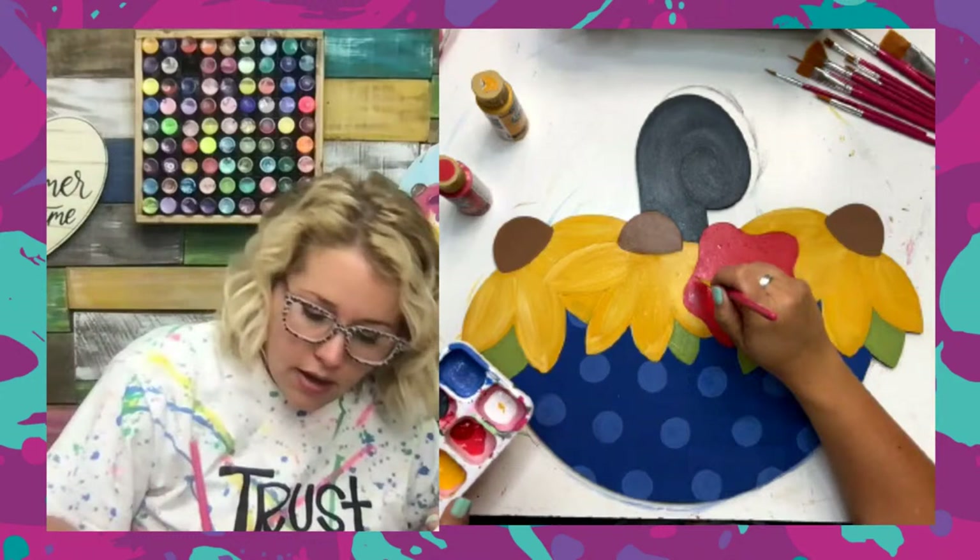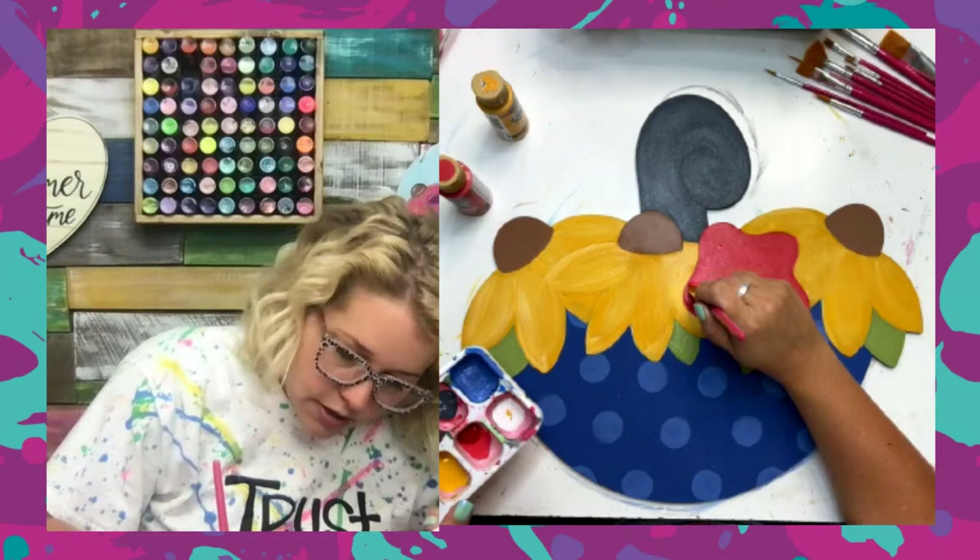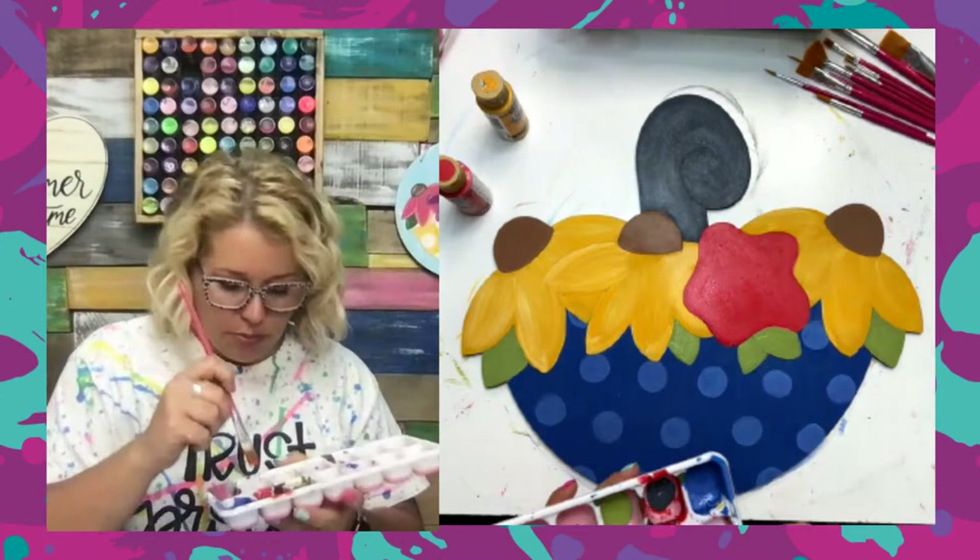Loading both colors up on my brush — you can see the two colors loaded. We'll start on the outside going around the edge of the flower, following the curve with the dark color on the outside of the curve.